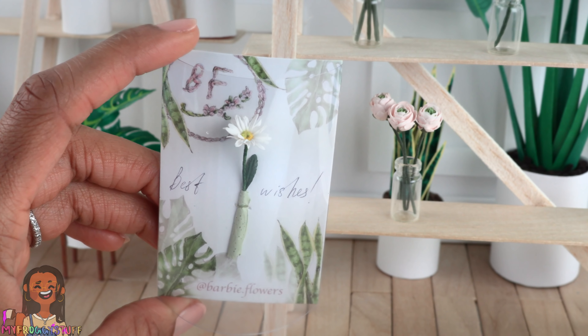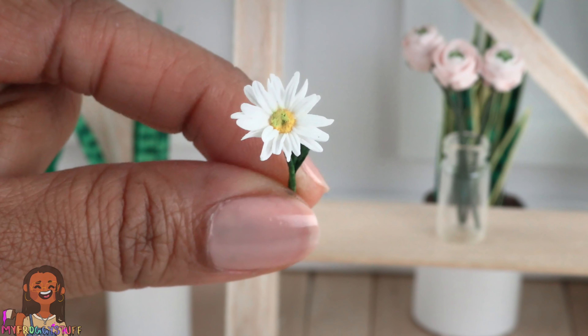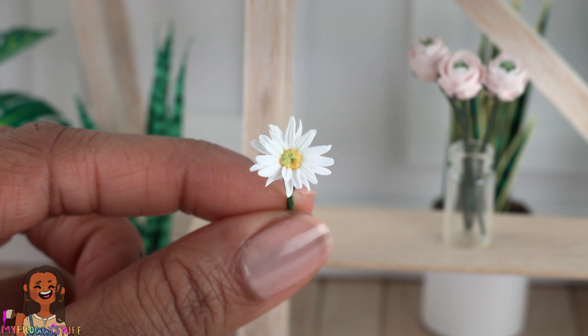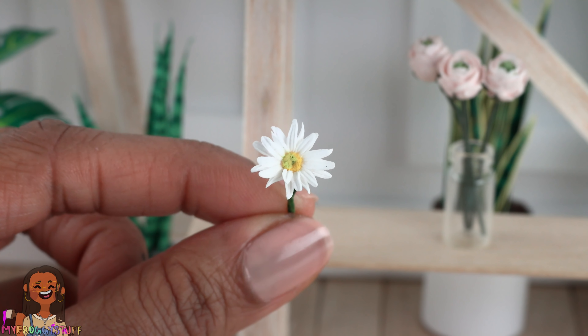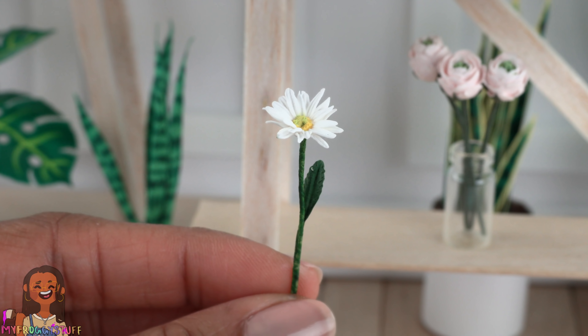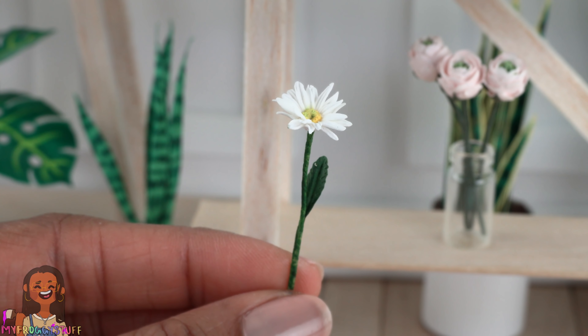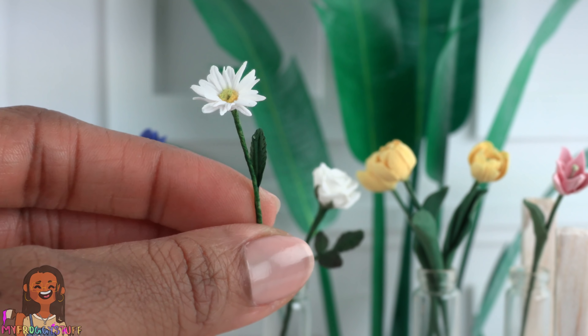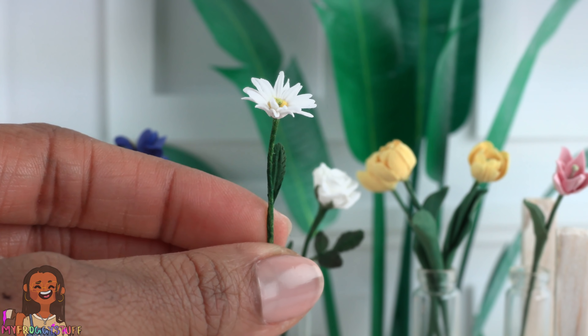This is a single daisy — it was $6.40 for one stem. There is a lot of detail here; you can see each little tiny petal. It has a long stem and one leaf. I do not recommend touching the petals much — it would be a shame if there was an accident.